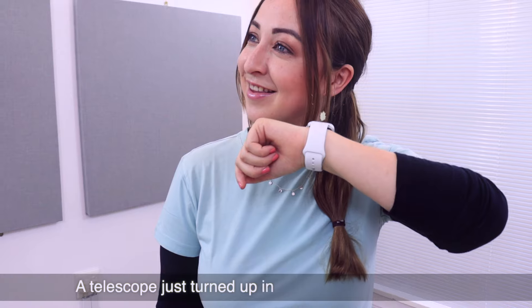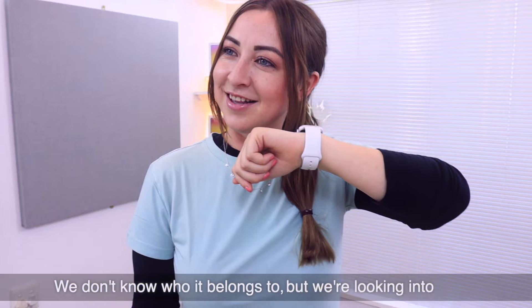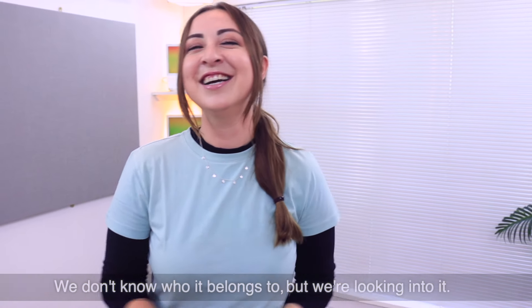Siri responded: 'A telescope just turned up in our lost and found box. We don't know who it belongs to but we're looking into it.' So next time you want to spell something or need a little pick-me-up during the day, just lift and speak.